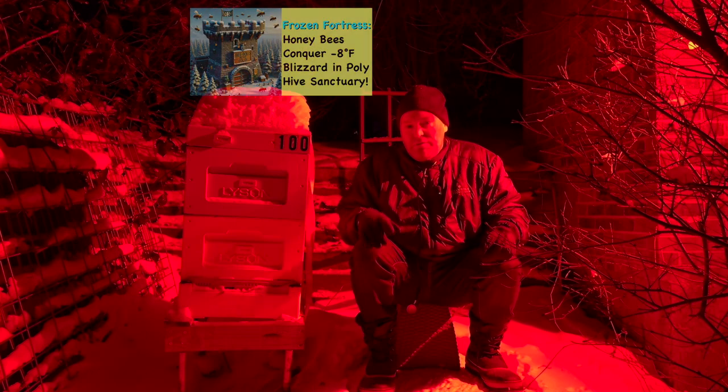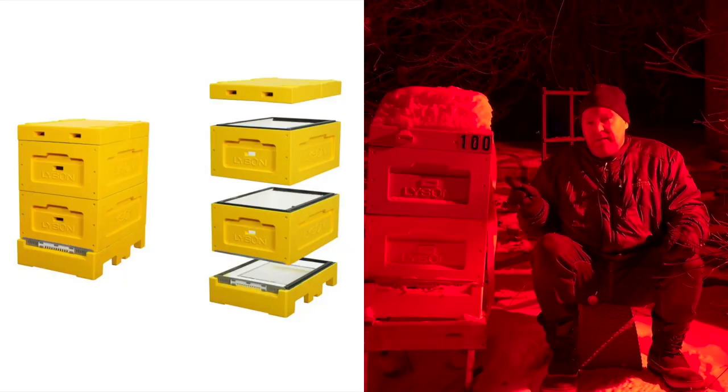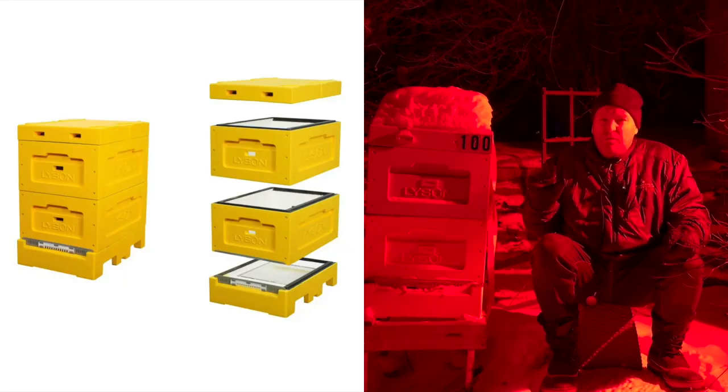So what the heck is a polyhive? I can hear many of you saying that. I put it in the title and description, but I really haven't told you what it is yet. I didn't know what these were either a few years ago. The polyhive is an insulated hive — it has an R-value, which is an insulation value, of around five. The typical pine box has only an R-value of one.